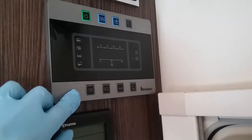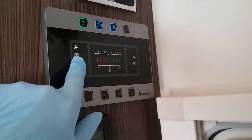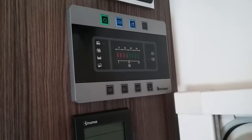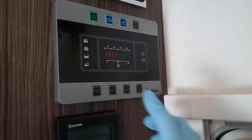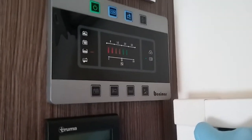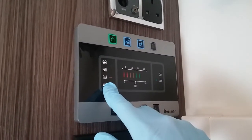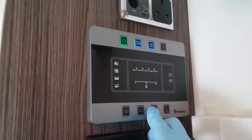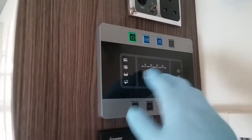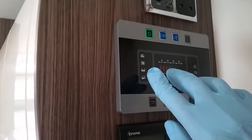Buttons along the bottom mainly give us information. This first one here will give us the condition of the leisure battery, and beside it this one here will give us the condition of the vehicle battery. Next we have how much water is in the fresh tank. When the waste tank needs emptying a red light will begin to flash next to the waste tank symbol. When the fresh water drops to the last amber indicator, this will occasionally flash to let you know you're getting low on water, and if either of the batteries were low you'll get flashing indicators to let you know.